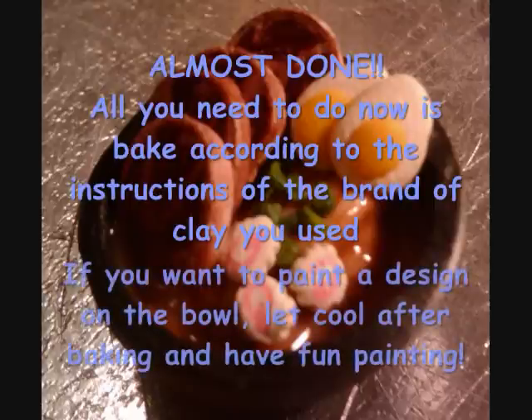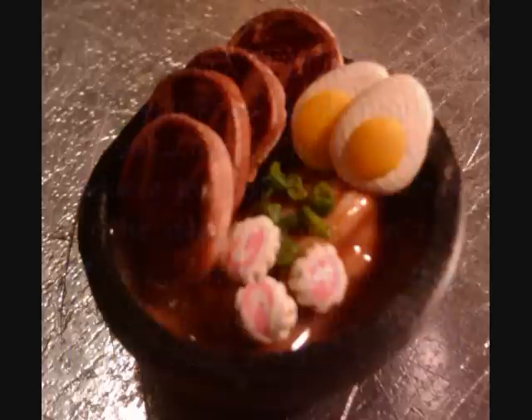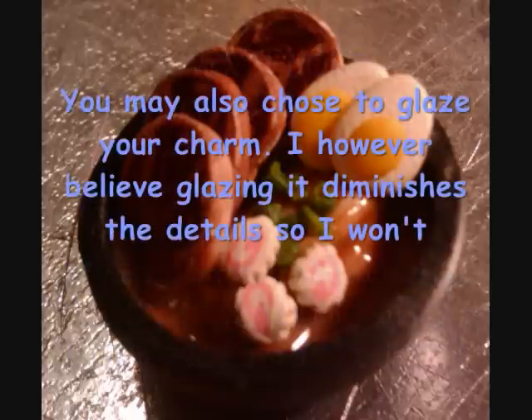You're almost done. All you need to do now is bake according to the instructions of whatever brand of clay you used. If you want to paint a design, let it cool after baking and have at it. You may also choose to glaze it; however, I believe it diminishes the detail so I don't recommend it.